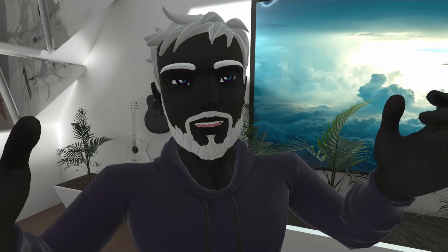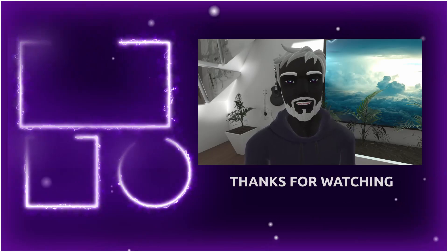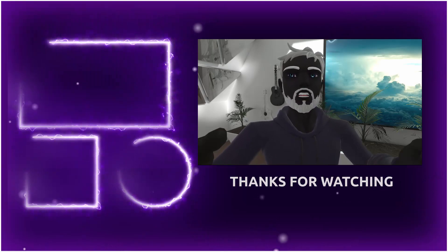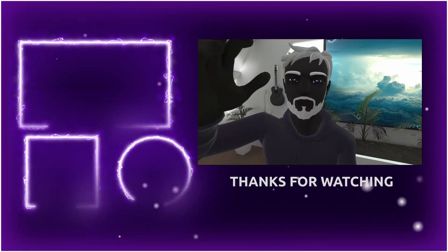So anyways, that's it for this video. Everything I mentioned will be linked down below, so if you want to support the channel, definitely go check those links out. I also want to thank my YouTube members — you guys are amazing, and you help make this channel possible.